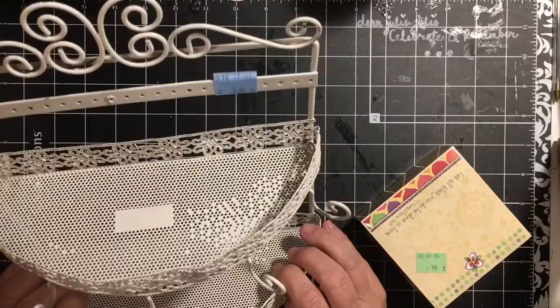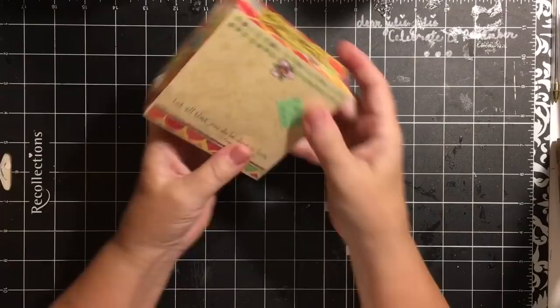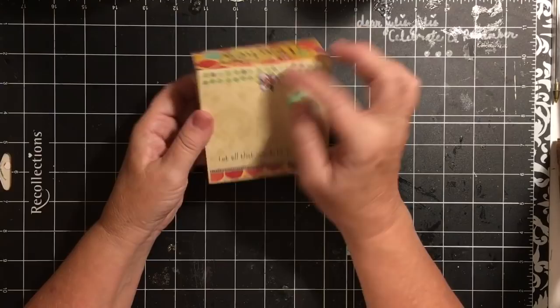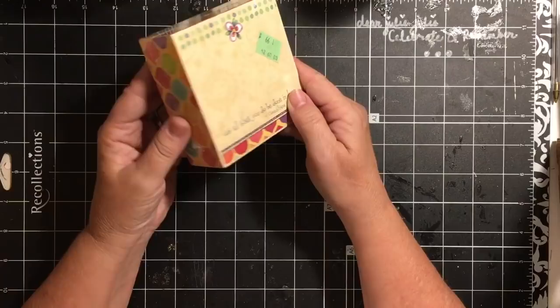And then I got this — 'Let All That You Do Be Done In Love,' Corinthians 16:14. It says teacher on the side, but I really like these notepaper. So I picked that up for $1.99.